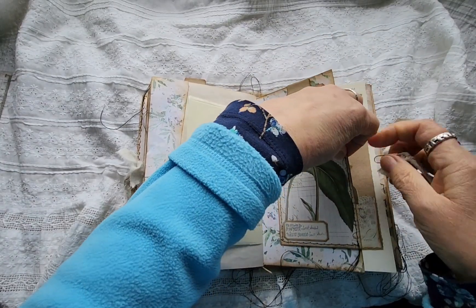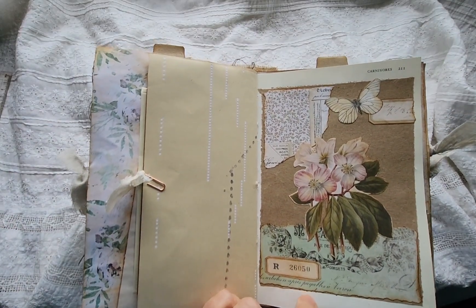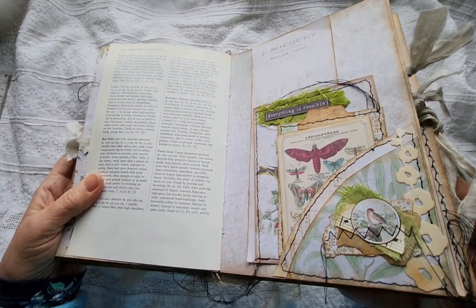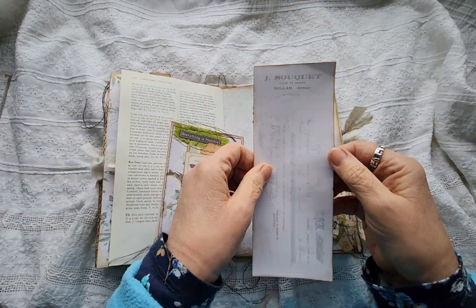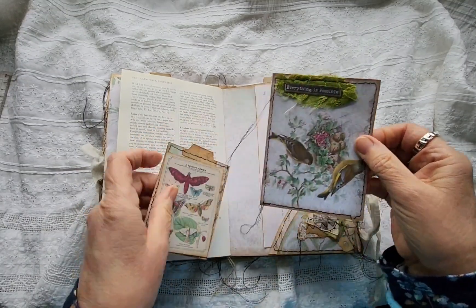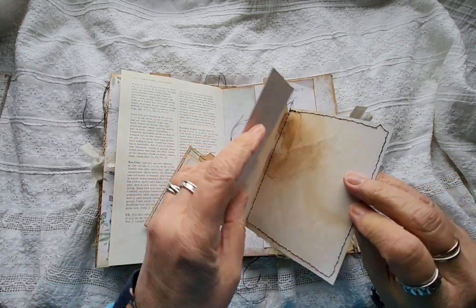I was watching a TV programme earlier on and the flower was on it. I thought, oh there's my flower. I should take a photo of it with my phone and then do the Google bit on it. That's nice as well. And here's another little tuck spot, a little cluster. This is French ephemera — it's a cheque. And there's a little journaling card that says everything is possible. And there's a piece of paper on the back, more writing space.